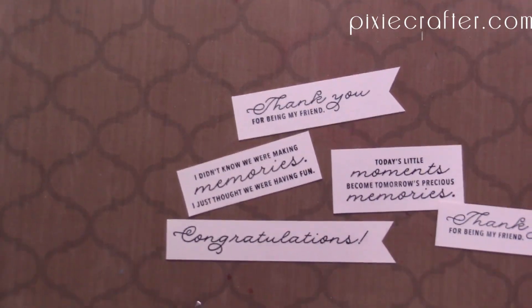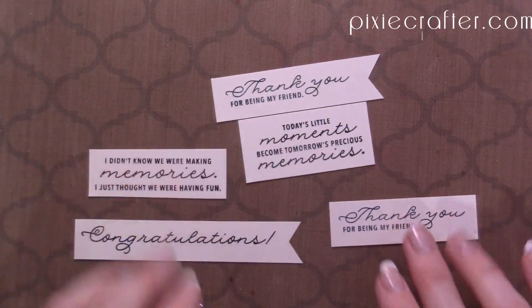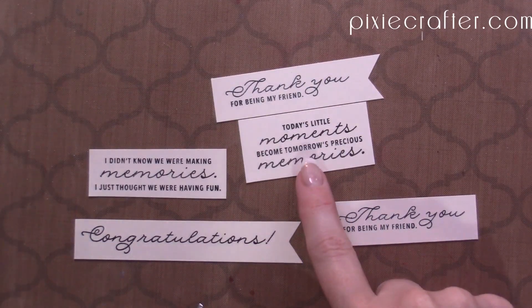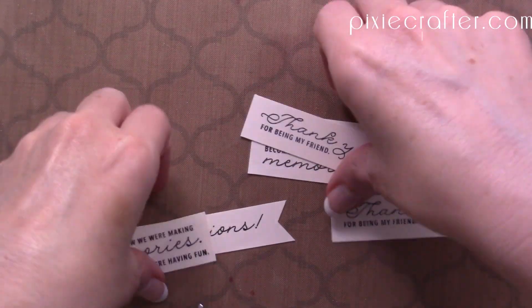And here we have these little guys — aren't they just wonderful? 'I didn't know we were making memories, I just thought we were having fun.' 'Today's little moments become tomorrow's precious memories.' I love those ones. There are more little sentiment tags and bits that we can just go ahead and pop onto our projects.